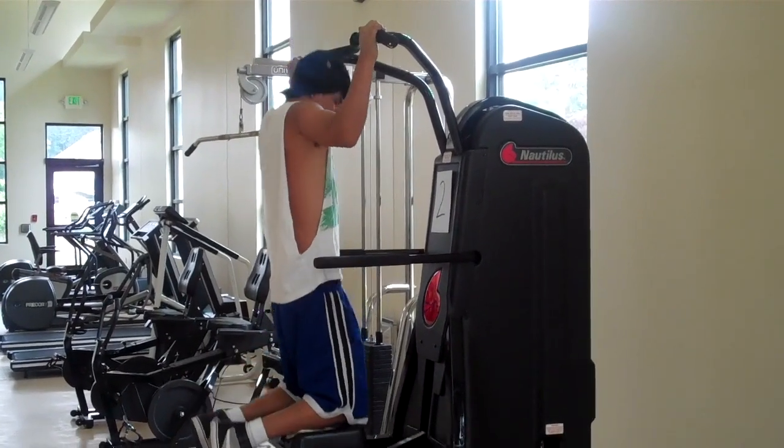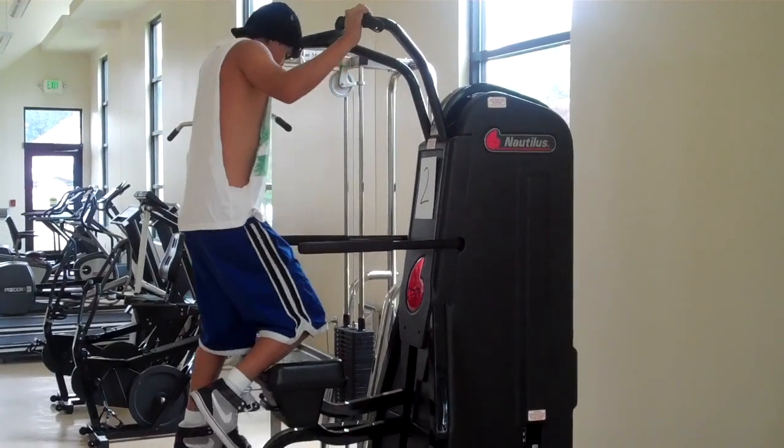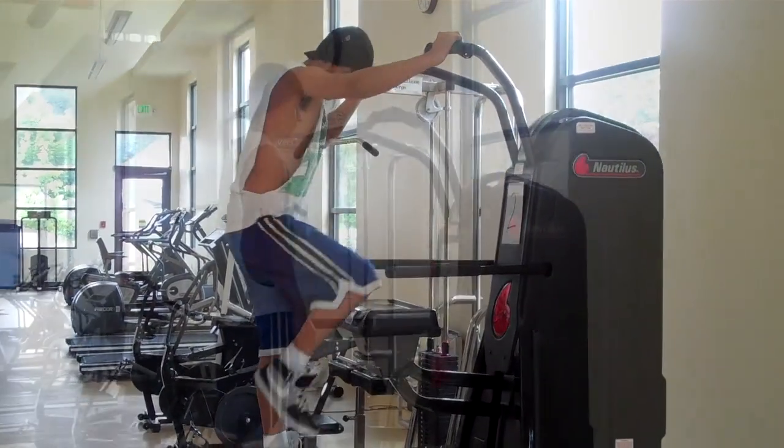When he goes to get off, he wants to make sure he's in the up position as he dismounts, and he's going to put his feet back on the seat pads.